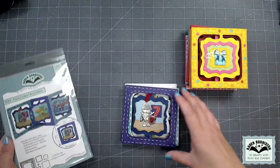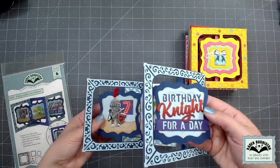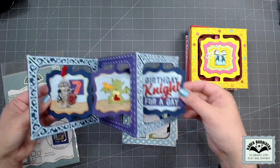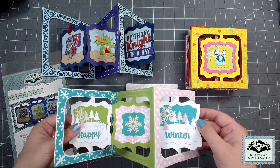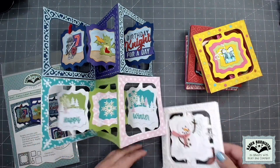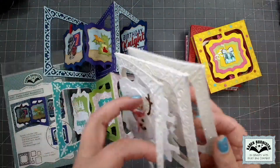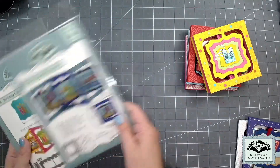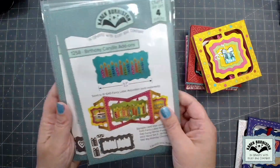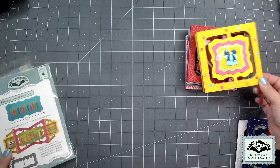Another popular foundation die we already offer is our Fancy Label Accordion — with that die set you can make accordion cards of any length, just keep adding pages. We have a couple of three-pagers, a four-pager with a snowman, and you can keep going — it's very generic with no theme. Now we have two new add-on sets to fit the Fancy Label Accordion: Birthday Candles and Hearts.